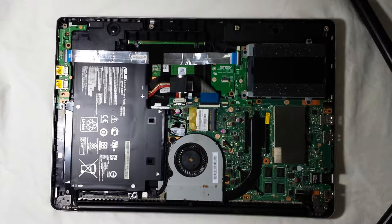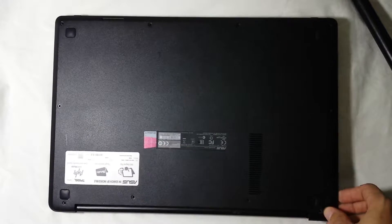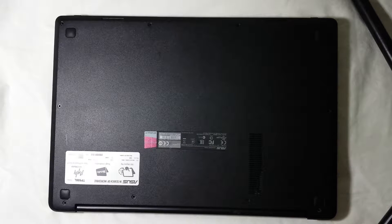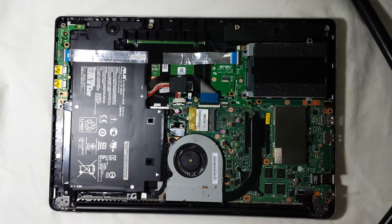There are different ways of opening depending on the laptop that you have. In this particular case you just unscrew all those screws as you can see. Pretty much all of them are the same, but the first time that you're opening up any laptop it could be pretty tough.